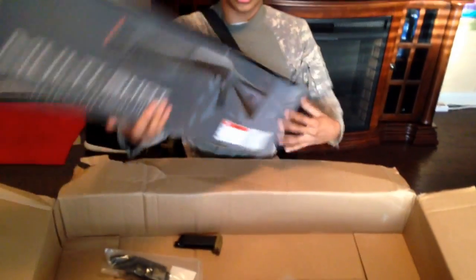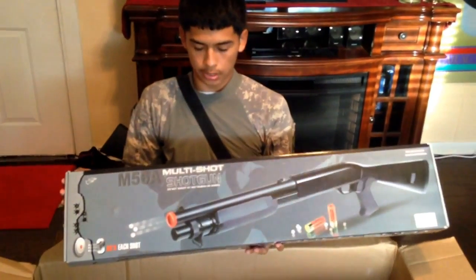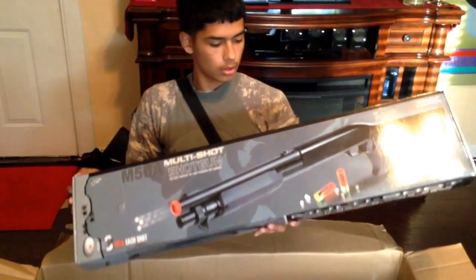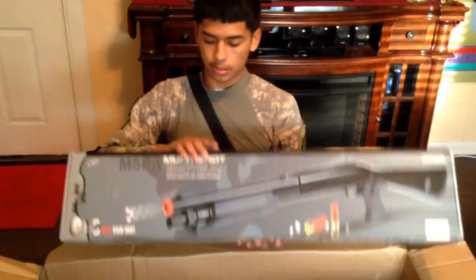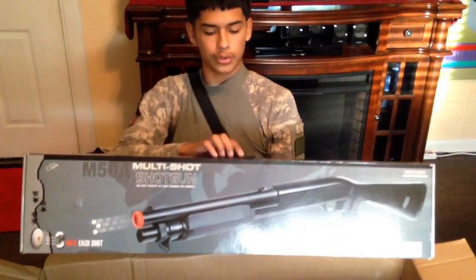The last thing in here is the multi-shot shotgun. I got another one for my friend that's coming over from South Carolina — he's going to come over on Friday, and this is for him to use whenever he gets over here.